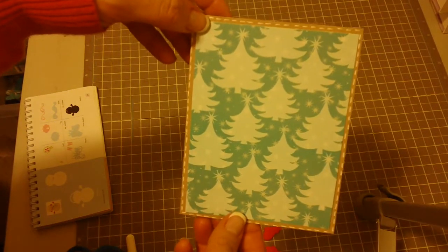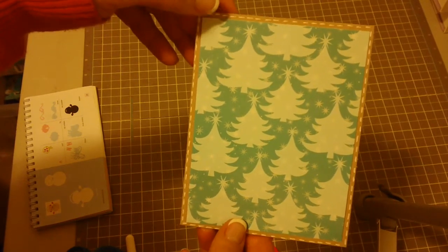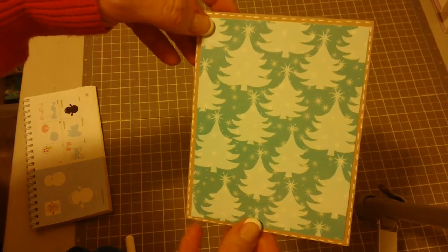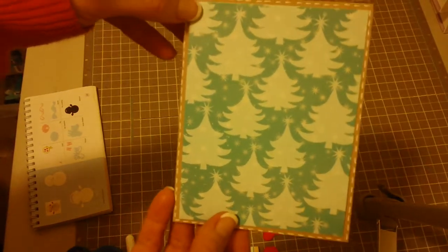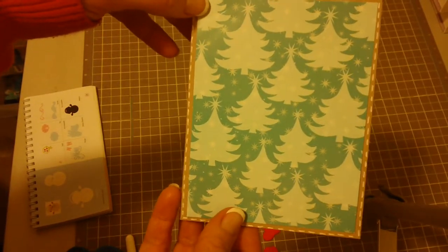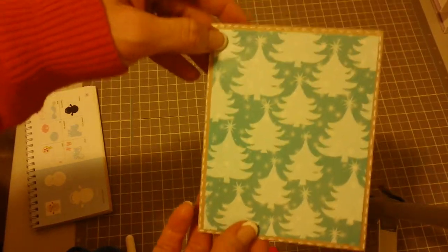Hi everybody, this is Julie with ReadySitStamped.com and I'm going to be showing you a card today with Cardstv.blogspot.com for the challenge. The challenge is anything snow themed, so it can be snowman, snowflake, or snow. I'm kind of going to have a little bit of all of that on my card today.